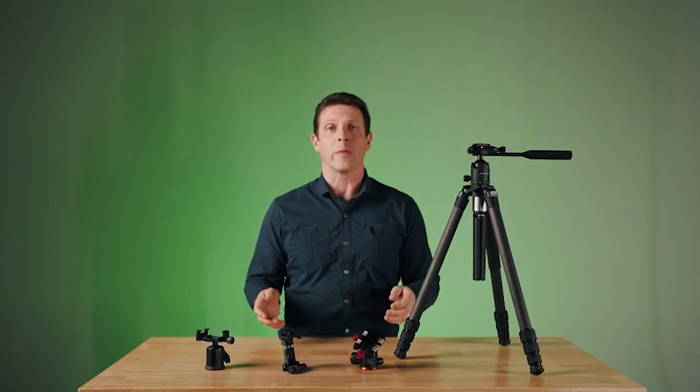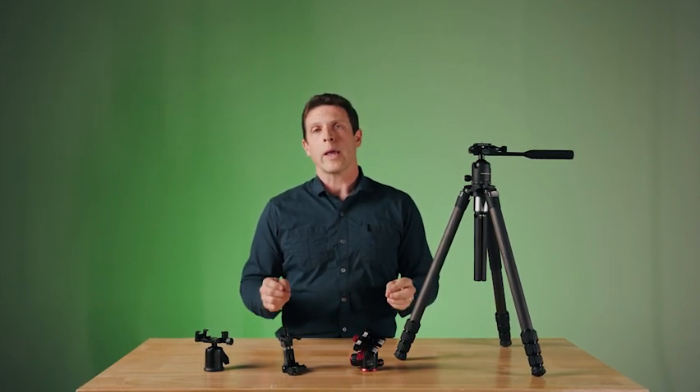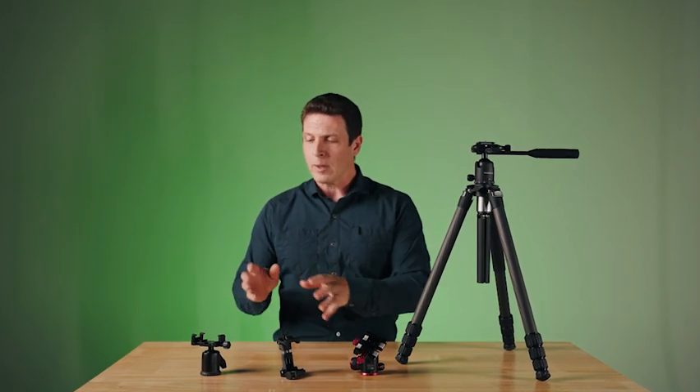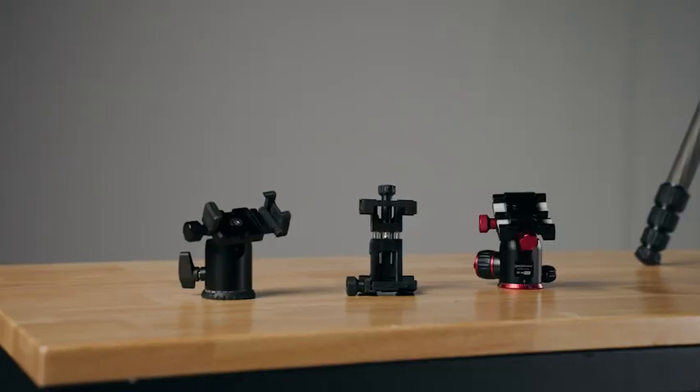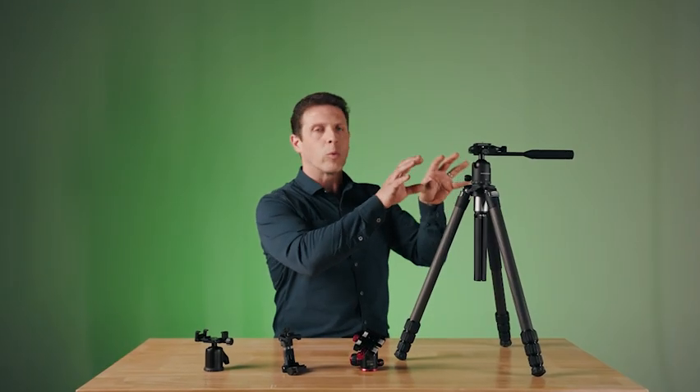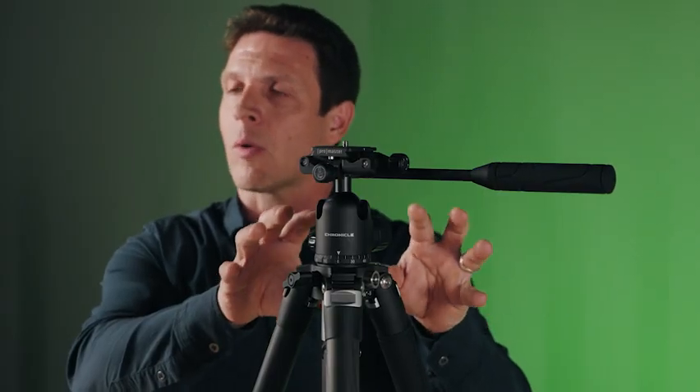Design work on the Chronicle began with the head. We wanted to create a head that could work with cameras as well as a phone very fluidly. Throughout the course of about 18 months, we went through a lot of different designs, some that were prototypes and 3D printed, and eventually we ended up with what you see here, which is the final Chronicle design, and it is a fantastic design.